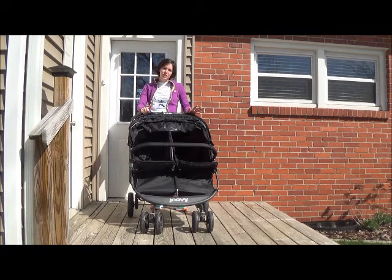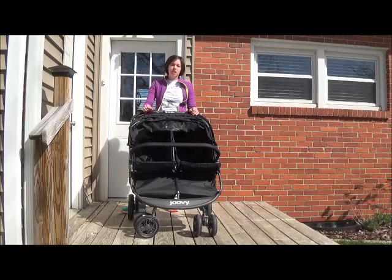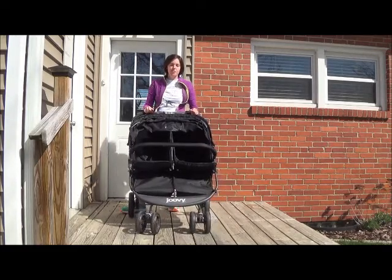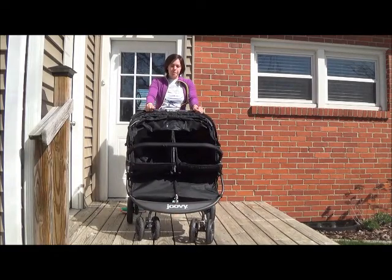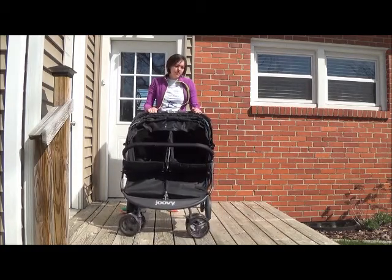Hi everyone, Mama Two Shoes here. I am back. I want to do another review. This time it is the Jovie Scooter X2. It's a double stroller and Amazon sells it — that's where I bought it from.